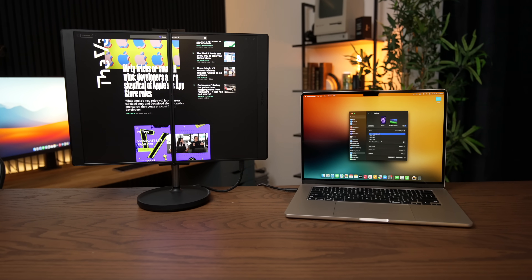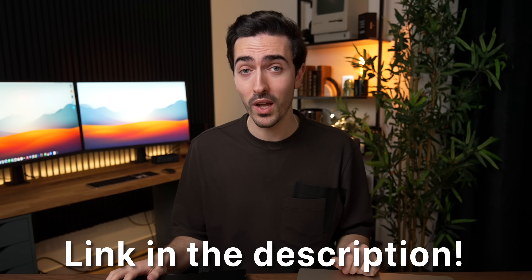There are just really so many possibilities. A big thanks to JSOX for sponsoring this video. If you're interested in learning more and you'd like to buy, it's just coming out right now — it's a very brand new product, so I'll have links down in the description below. Definitely leave a comment telling me what you think of this. Is this the ultimate Apple Silicon portable workstation? And of course, be sure to like and subscribe.